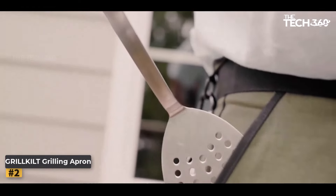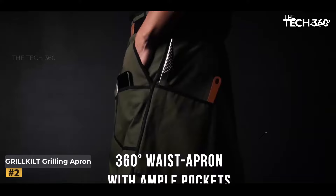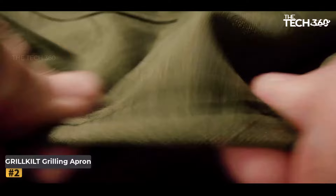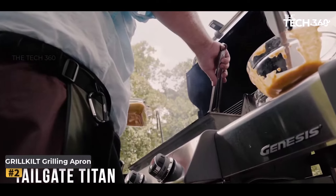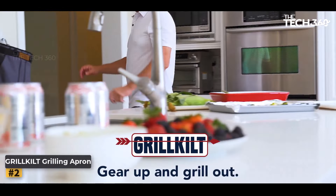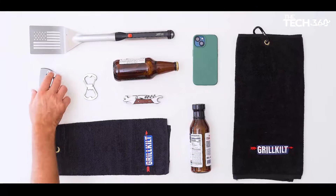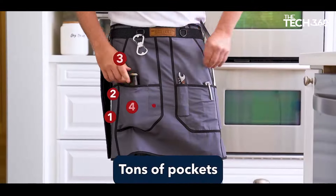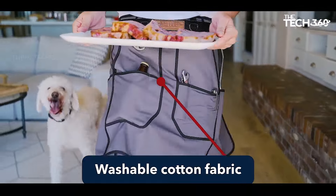Ample storage: the Grill Guild Apron boasts 10 pockets and 5 D-rings, providing ample space to organize and securely hold all your grilling essentials. Say goodbye to rummaging through drawers — everything you need is conveniently within reach. Adjustable belt: enjoy a comfortable fit with the adjustable belt that can be sized up to 60 inches, ensuring a snug and customizable fit for everyone.